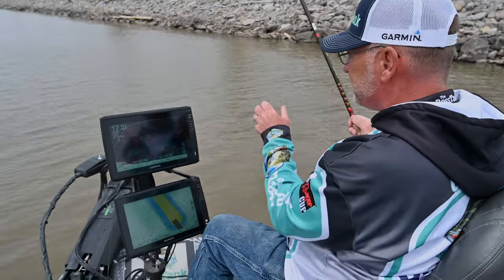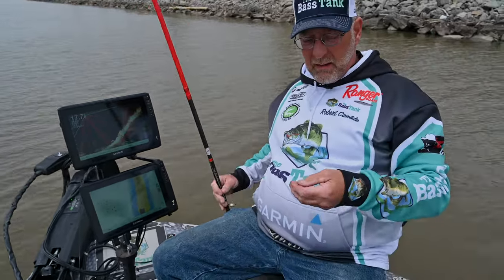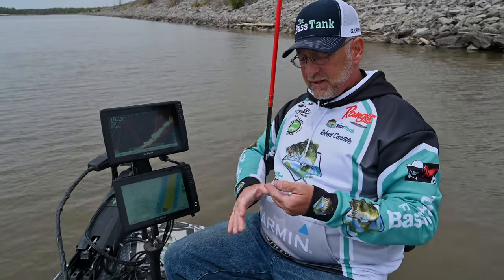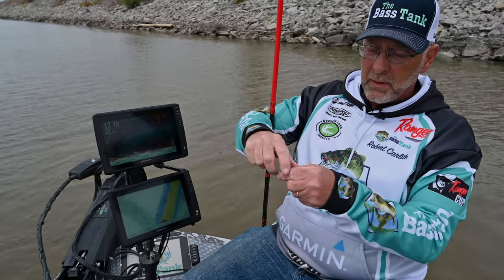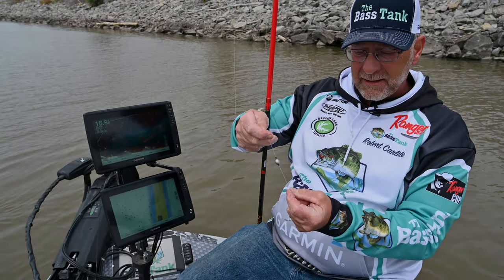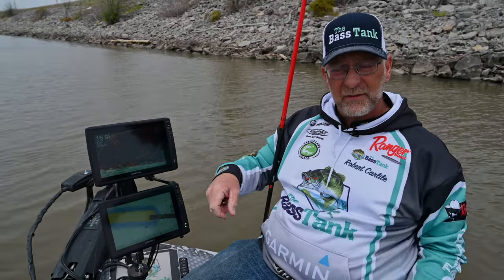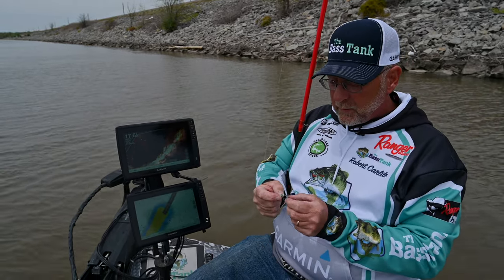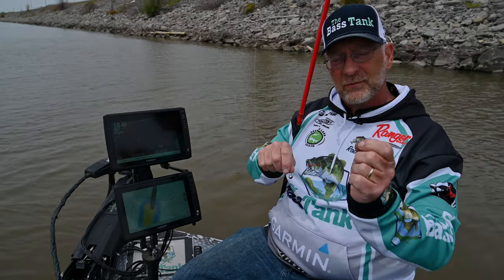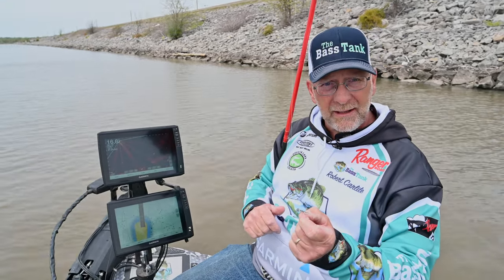I'm running a 1/32 ounce hair jig below a quarter ounce weight. I've just got some bobber stops that's pegging the weight in there. I'm running 12 pound line, and that's the reason you're seeing me just lift a fish in — we're not grabbing a net or anything. With a 1/32 ounce jig, it's a natural color, and I'm really a big fan of natural color.